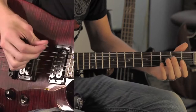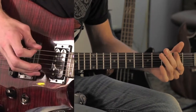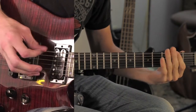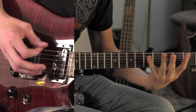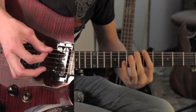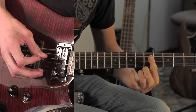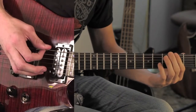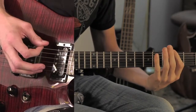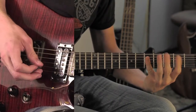The second part of that breakdown goes zero, two, zero, two, and then five. Right after that, you do a bar chord on the fifth fret and then open.